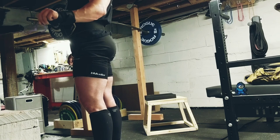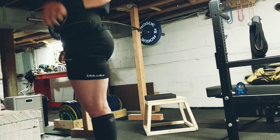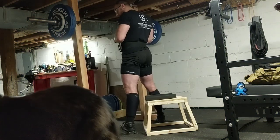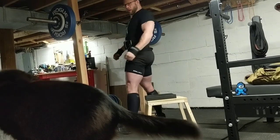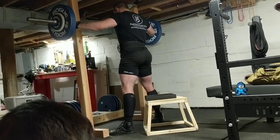Here I'm goofing around with the cat stalling. This last set I really didn't want to do it. Had some ammonia, but you got to put in that work.